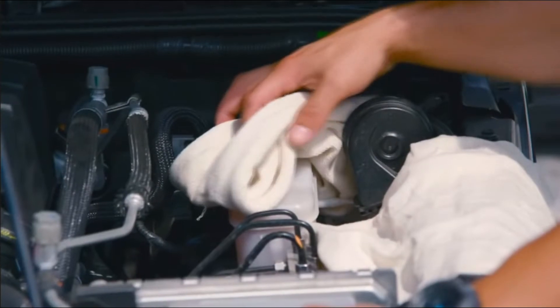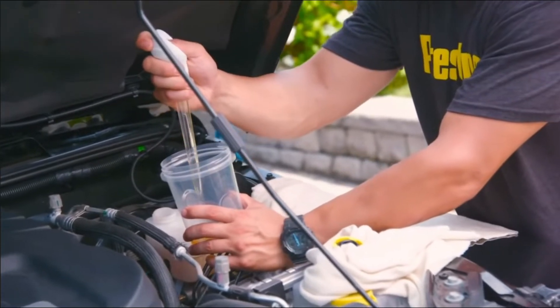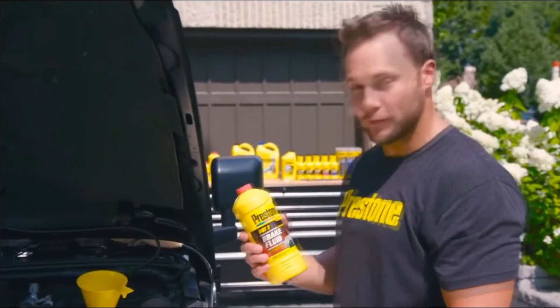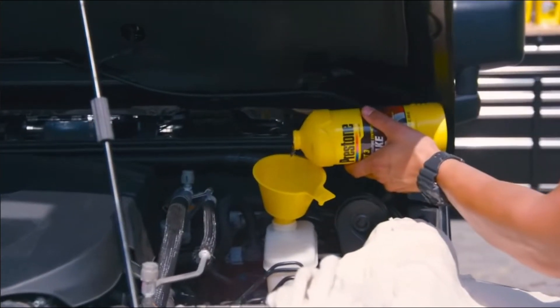Most vehicles use DOT 3 brake fluid. You can use DOT 4 but you're going to have to change it out more often. Take your turkey baster and container and remove fluid, leaving just enough at the bottom so that air can't work its way into your system. Then put fresh brake fluid into the system — Prestone brake fluid lasts longer than minimum spec and uses corrosion inhibitors to help keep your brake system running longer.